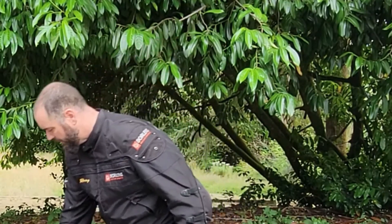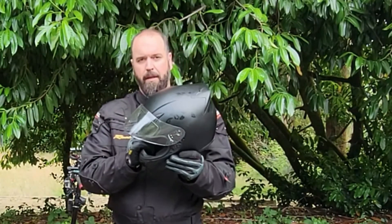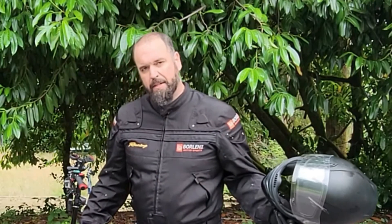So this is just what I wear every day as a rider: my mechanic gloves, my helmet, my pants, and my jacket.